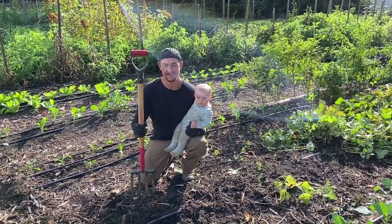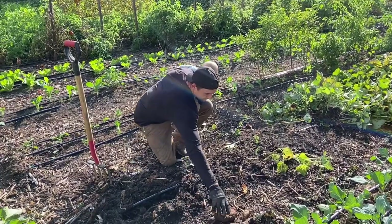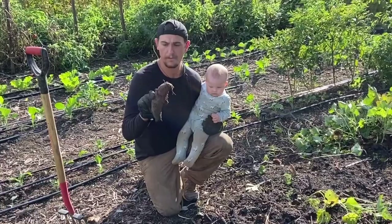So we're here digging sweet potatoes, and Bridget and I have already dug up a few of them. We'll show you here. These are nice, dark, deep, dark purple sweet potatoes.